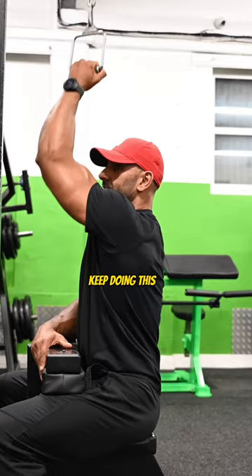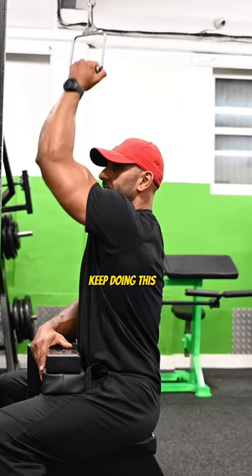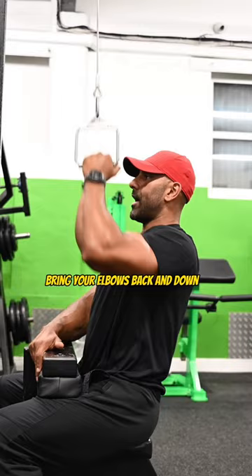You don't want to do this — stop doing this. This does fuck all. Bring your elbows back and down. This is the way the back works.